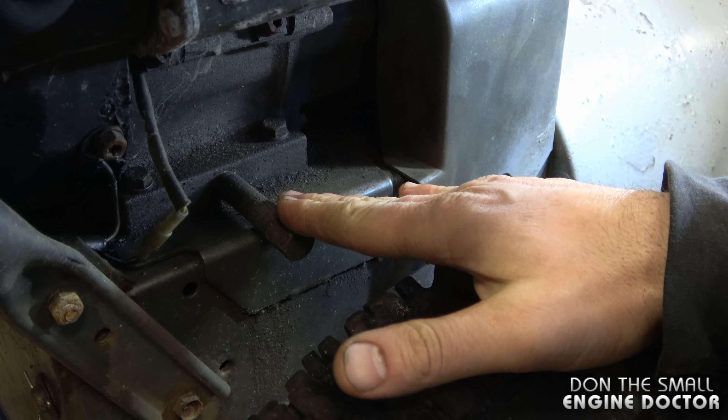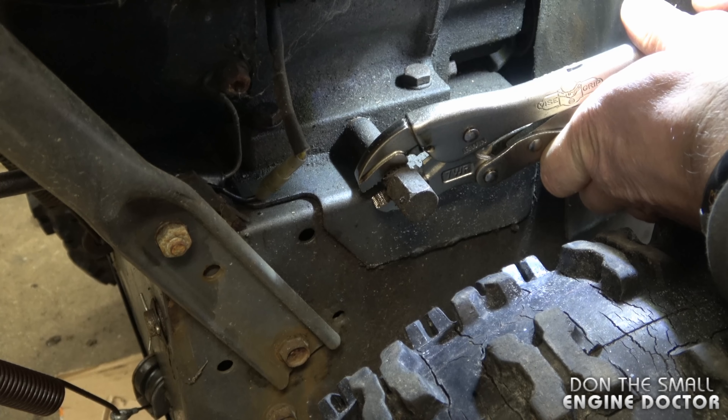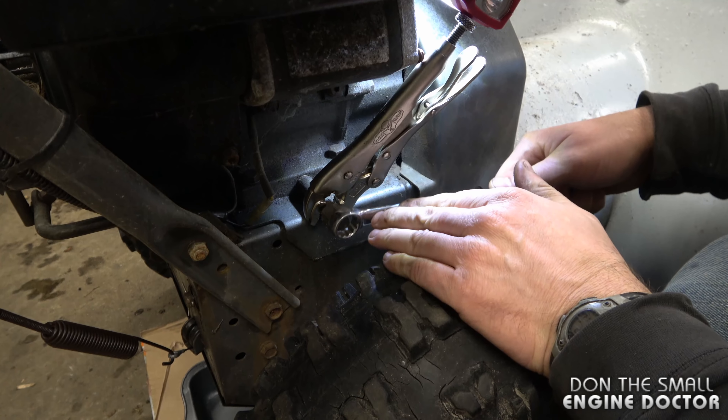The easy solution is to put a pair of vice grips right here. Make sure you've got your vice grips nice and tight, and you can also let the vice grips go against the starter just so that it's easier to hold.